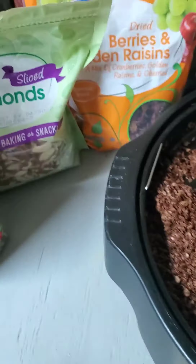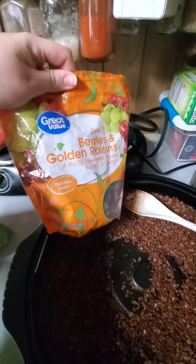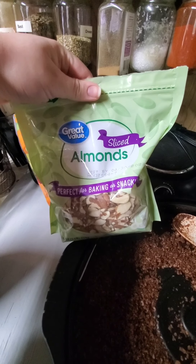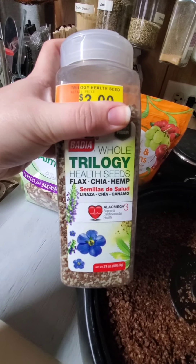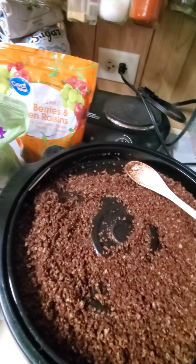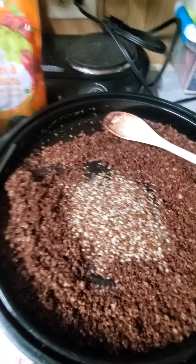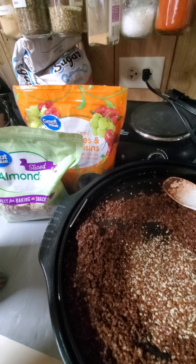Time to add in our odds and ends. We have dried berries and golden raisins — cranberries, raisins, stuff like that. I've got some slivered almonds, some sliced almonds. And I've got some flax, chia, and hemp seeds I'm going to be putting in. You can adjust this to your taste. I'm doing about a tablespoon of this and a quarter cup of each of the nuts and fruits, incorporating them in because the granola is completely cooled.